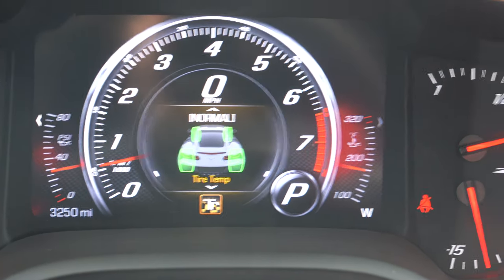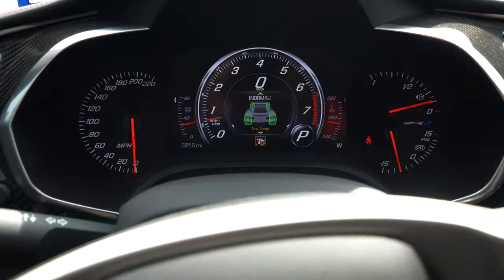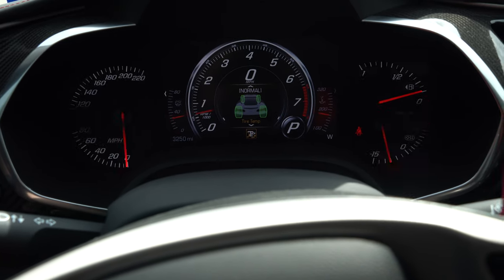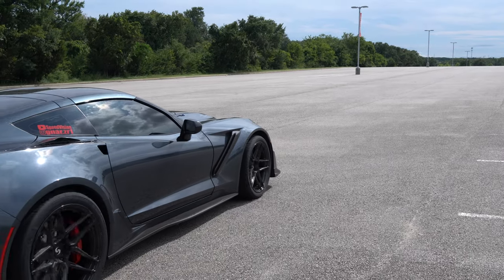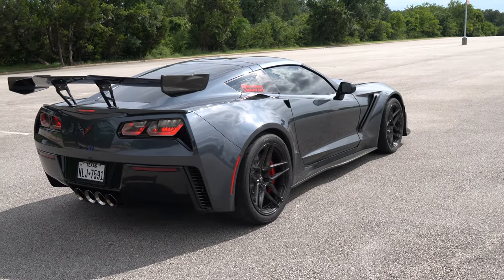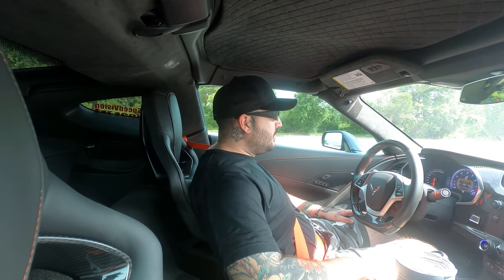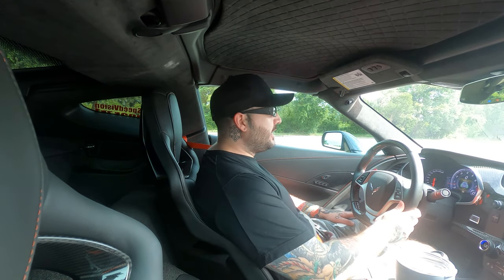And then you're just supposed to mash your foot on the brake — my bad — you've got to mash the brakes all the way down. Press the button twice, go over to race, and mash the brake and floor it.